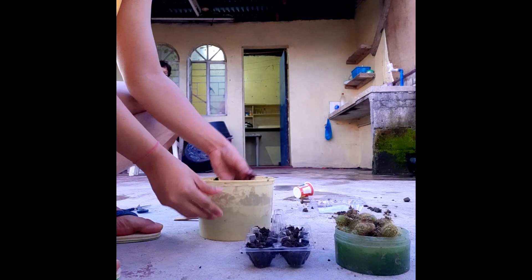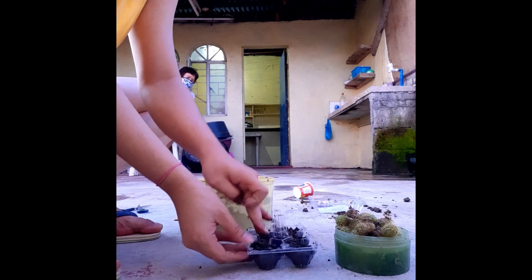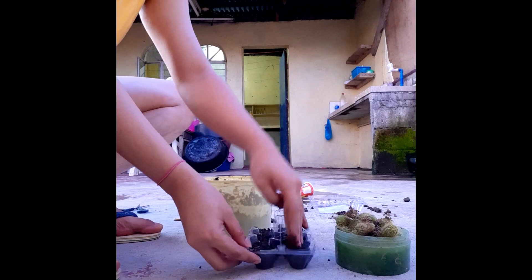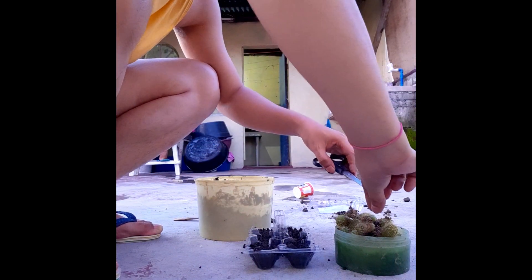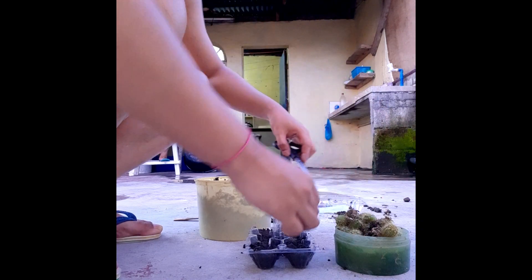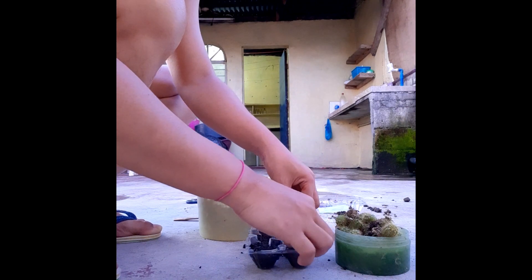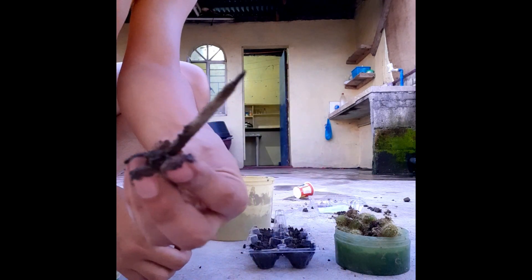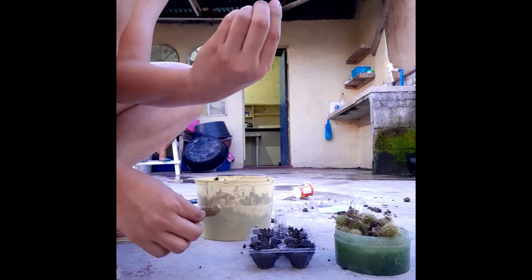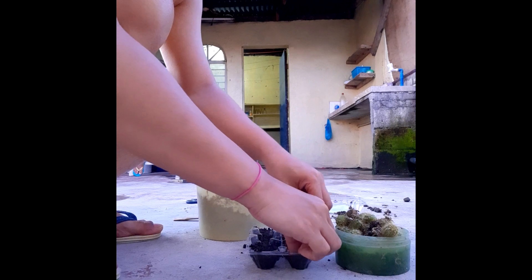So, ayan po. Lagyan lang natin. Wala akong hawakan kaya kamay na lang po natin — huwag yan, nilagay ko lang yan. Tusok-tusok using this one — ano tawag nito? Pako. Ayan.